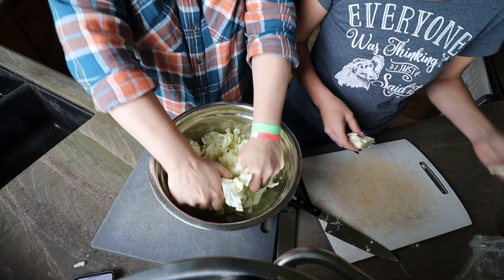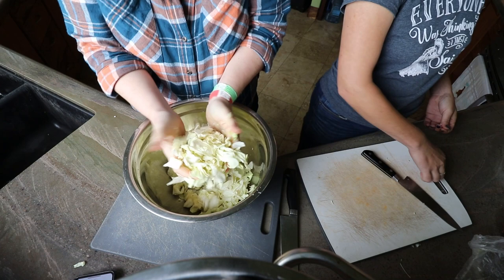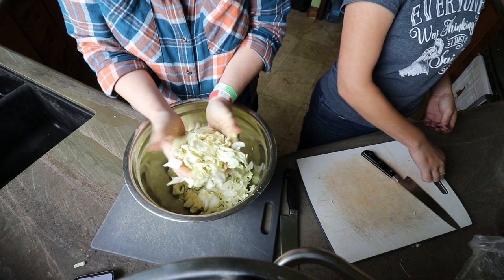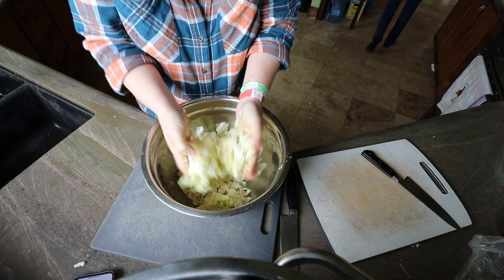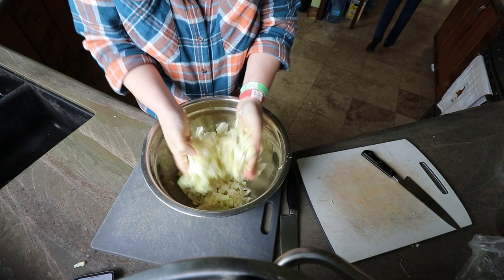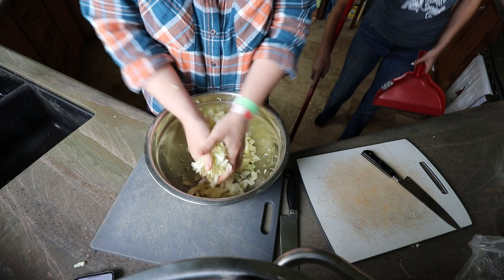You just massage the salt in so it can start breaking down the cell walls of the cabbage — just squeeze it while you're mixing. You don't have to do it a lot. You can see it's already starting to glisten because we're pulling the moisture out, and it goes very quickly when you're breaking it down. The salt goes to work very, very quickly, which is why you don't really need to knead it a lot. You can just start the process and then walk away for about half an hour.